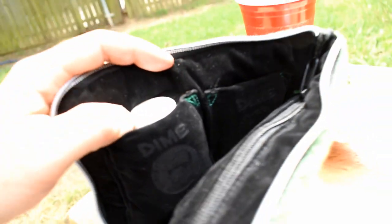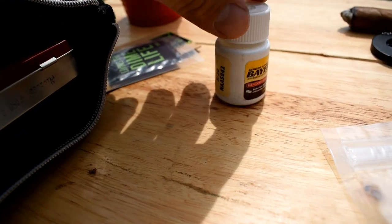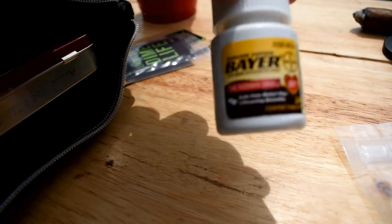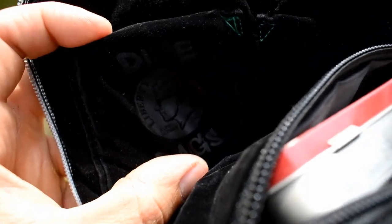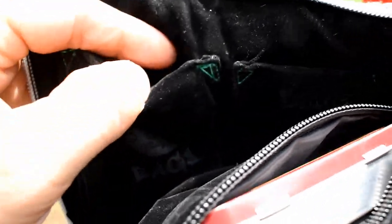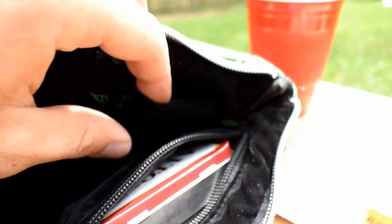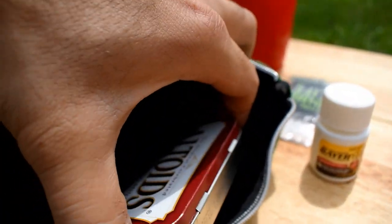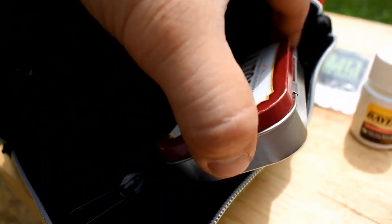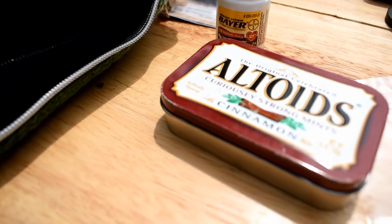I have one of these little mini aspirin bottles — fits perfectly in this little pouch right here. There's a second pouch over here too. And then I have an Altoids can — full of some bits — that fits in here as well.